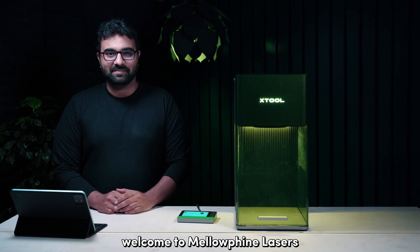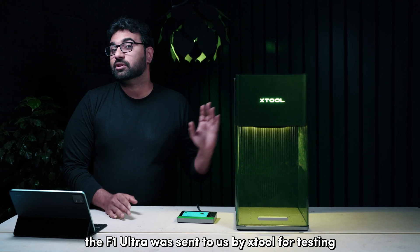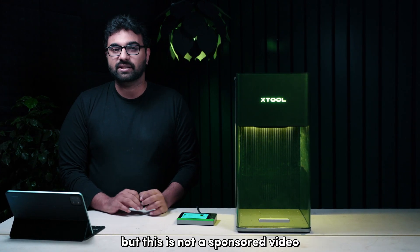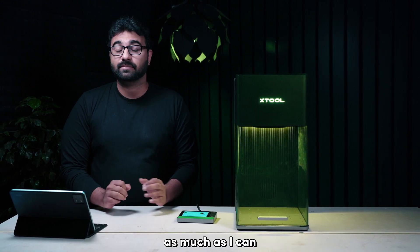Welcome to Melopine Lasers. Before we start, the F1 Ultra was sent to us by Xtool for testing, but this is not a sponsored video and I have included my honest opinions as much as I can.